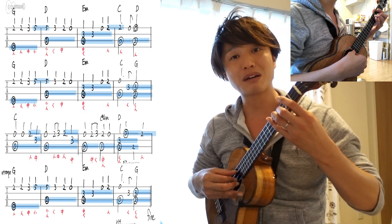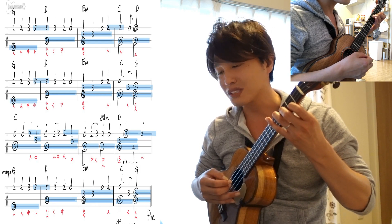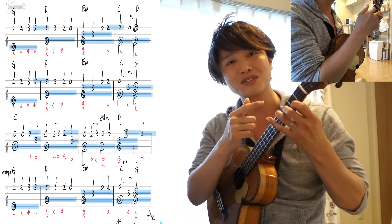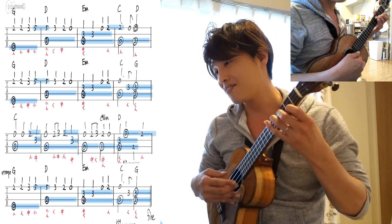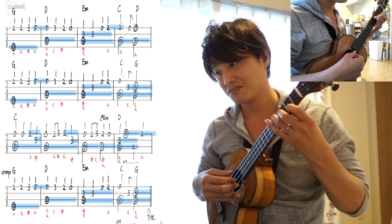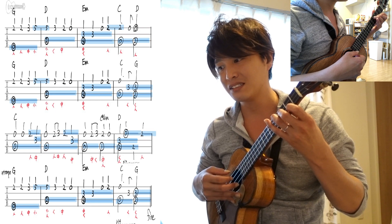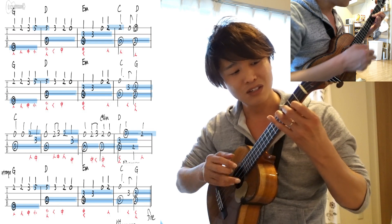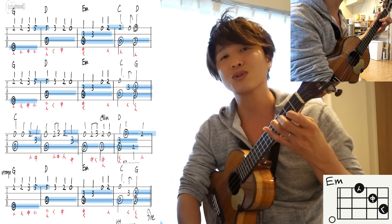そしたら3小節目。4と3が出てきました。これ、薬指と中指で押さえてください。絶対に押さえてください。この指以外だと、ちょっと美しくならなくなっちゃいますね。親指で3弦4フレット。2弦の担当は人差し指ですから。で、同時に弾いたら、薬指を離さないようにして、今度1弦開放弦。最後、人差し指、1弦2フレット。これでEマイナーの形が完成しているという構造になっています。